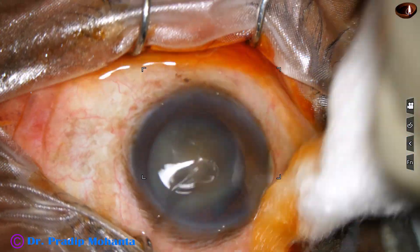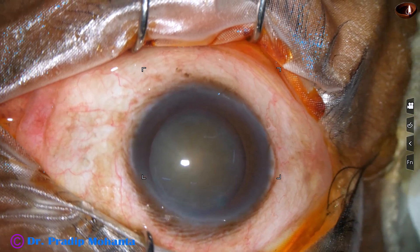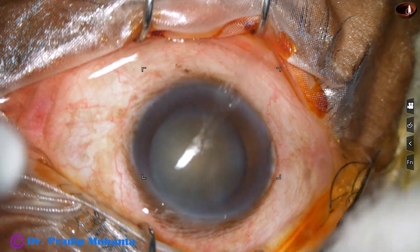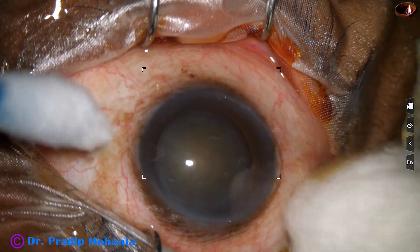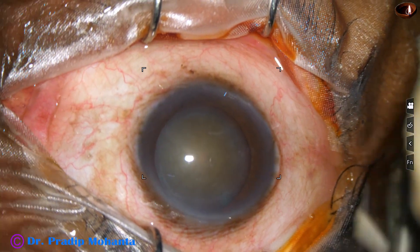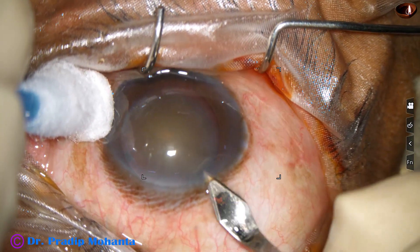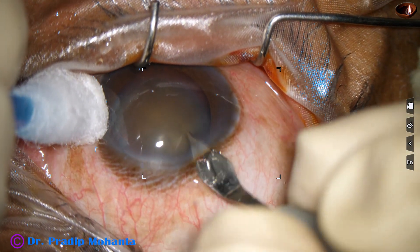This is a cataract with pseudo exfoliation. We know that when cataract is associated with pseudo exfoliation, there may be weak zonules and there may be raised intraocular pressure. The patient may have open angle glaucoma. Let us observe this totally unedited recording.